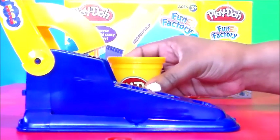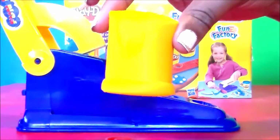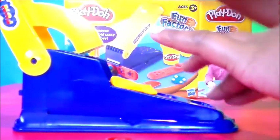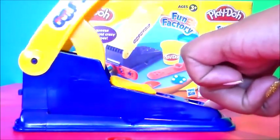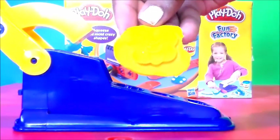Okay, here we go — I'm gonna start with the yellow. Just take a little off, roll it up, and press it here to make a little yellow butterfly. There we go, press it down, bring it up, and there it is — very cute!